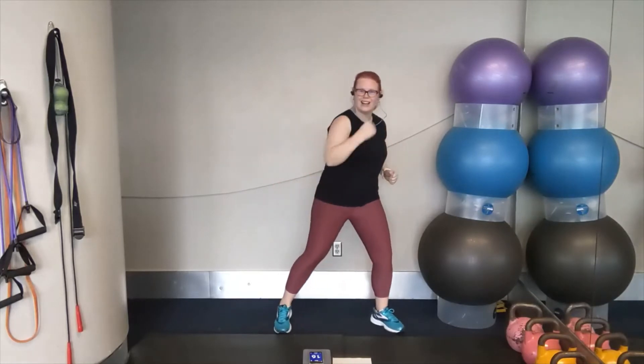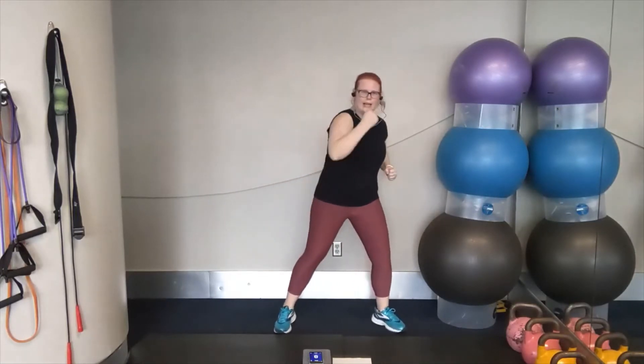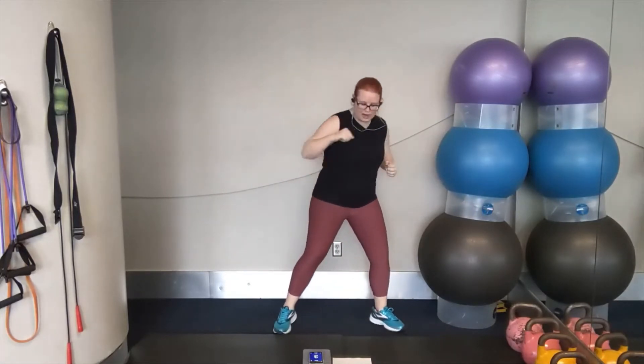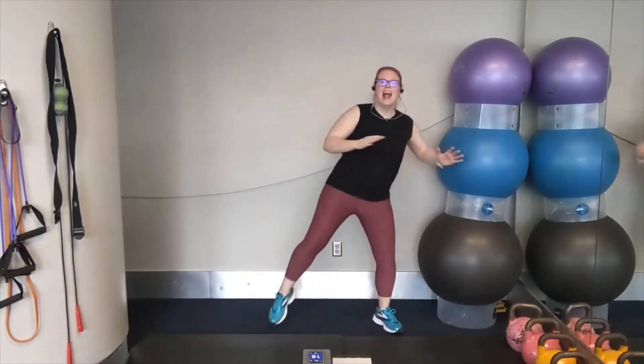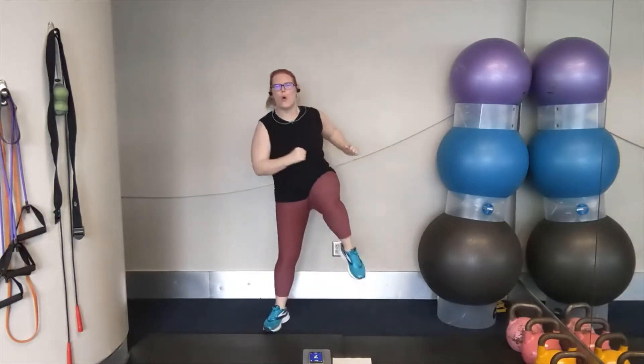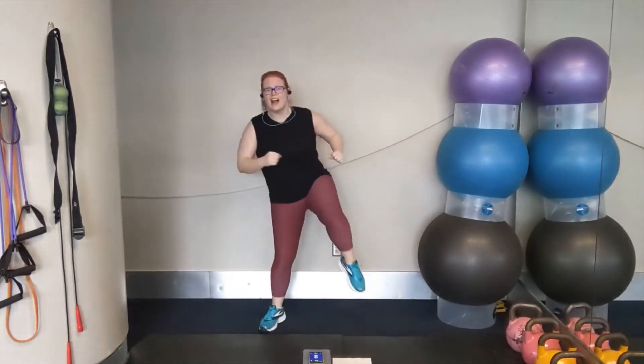We're going to go into uppercuts next. Three, two, one. Let's start right — that's it. Alternating sides. Punch it up. Keep going. You've got it. Strong punches here. We're going to go into our twist, twist with the knee raise over to the left side. Three, two, one. So we're going to twist into it and knee raise. That's it. You've got it. It takes a little bit to get this move down, but once you've got it, great core twisting motion. Keep moving. Uppercuts starting left in two, one.